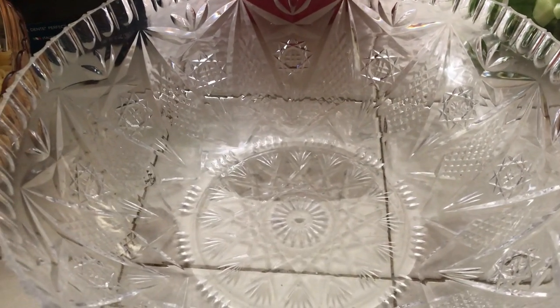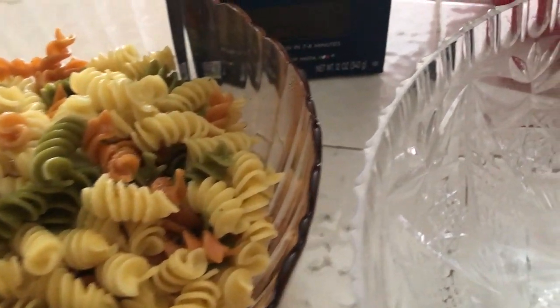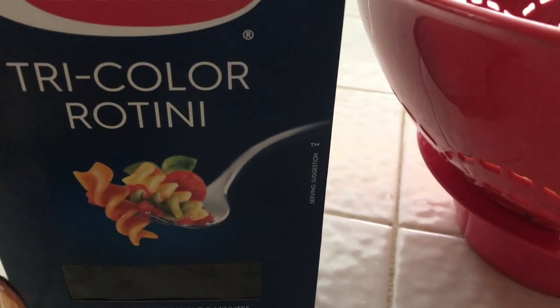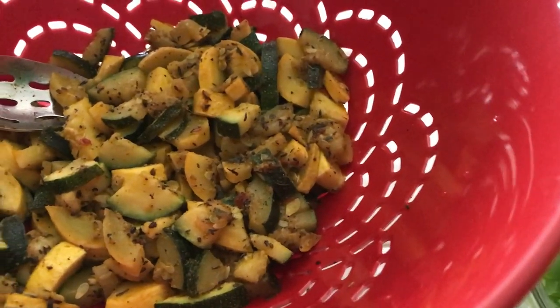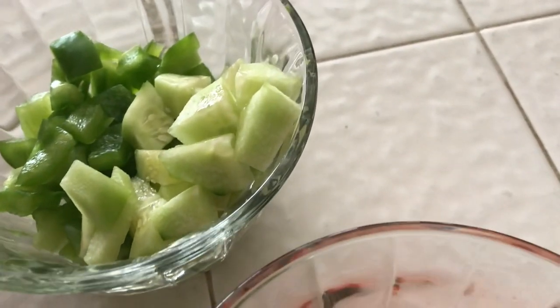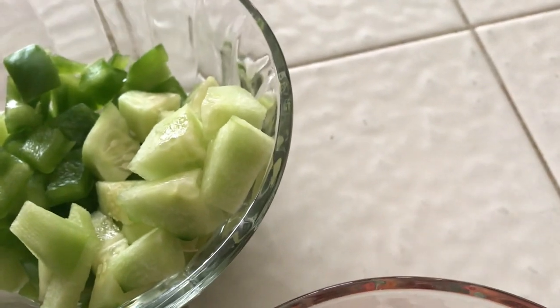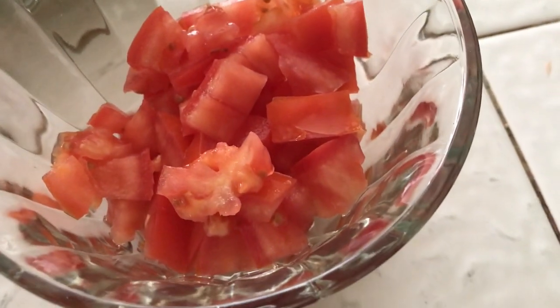Since everything is all prepared and cooked, the pasta is cooked. I'm using the tri-color rotini pasta. And I have my zucchini drained. And then I have some cut up bell pepper and cucumber and some tomato. And I do have some olives, but I haven't gotten that out yet.